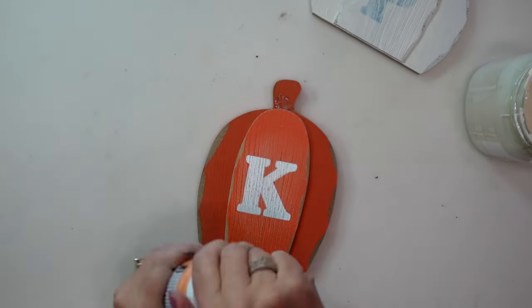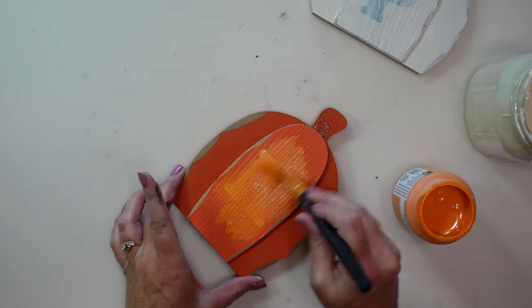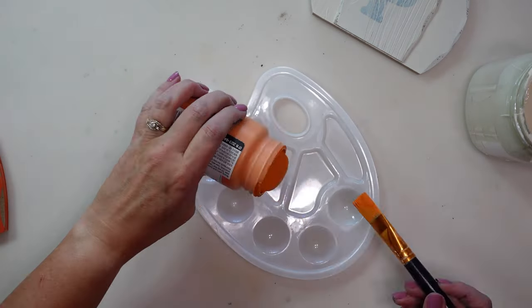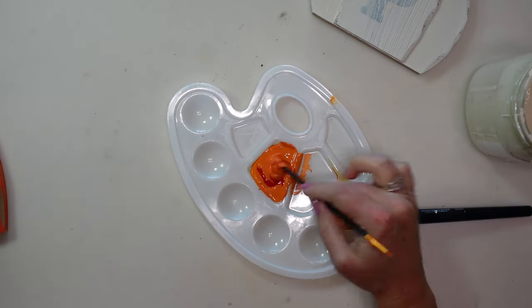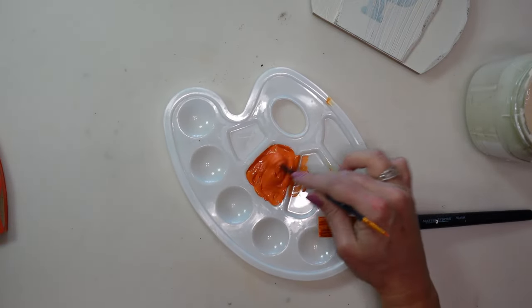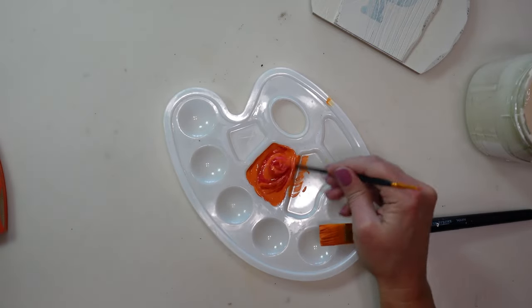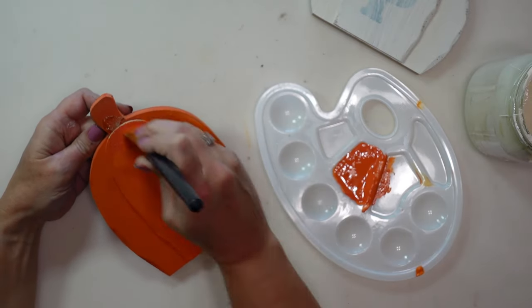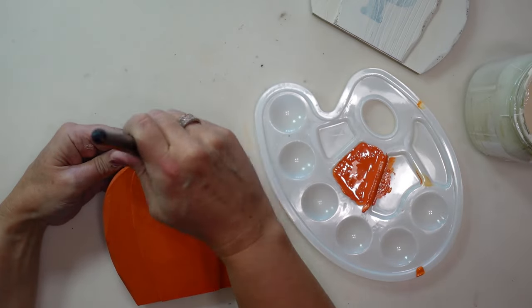I'm going to use this pumpkin-colored chalk paint by Waverly that I picked up at Walmart for the other pumpkin. It was a little too orange for me — I wanted it to be more of a red-orange — so I'm going to mix some red paint into the orange and try to match that better, then finish painting this pumpkin with a couple of coats of that red-orange mix.